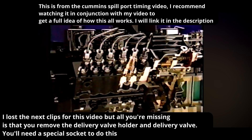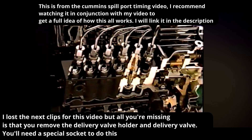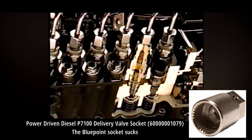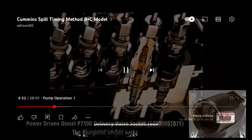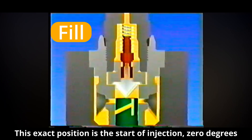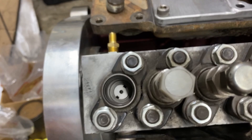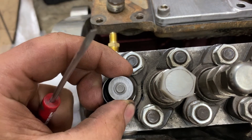It's important to note the basic operating principles of the injection pump at this point. The following sequence of plunger lift and retraction illustrates the pumping action for moving fuel from the gallery to the engine cylinder. Once you have the delivery valve holder off, you're going to be seeing something like this.